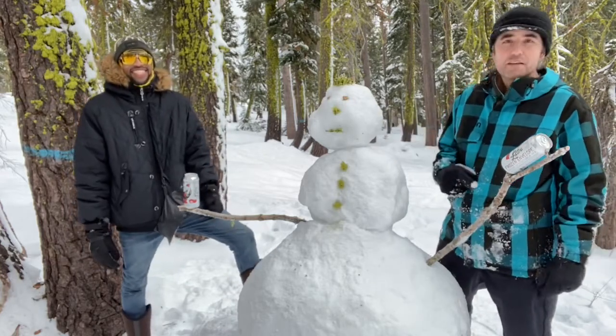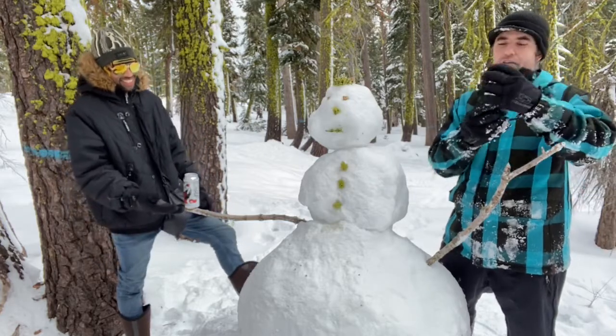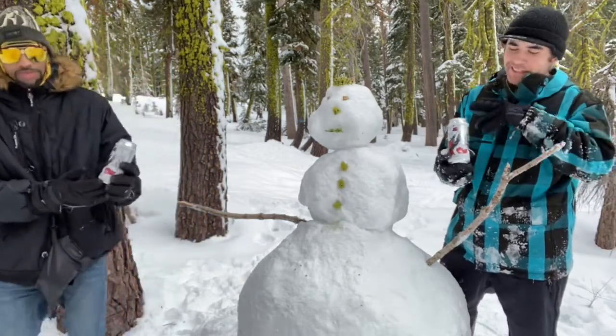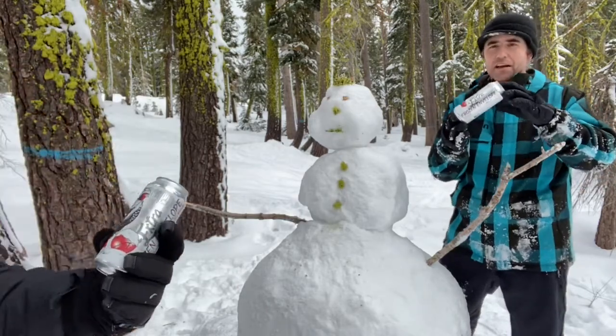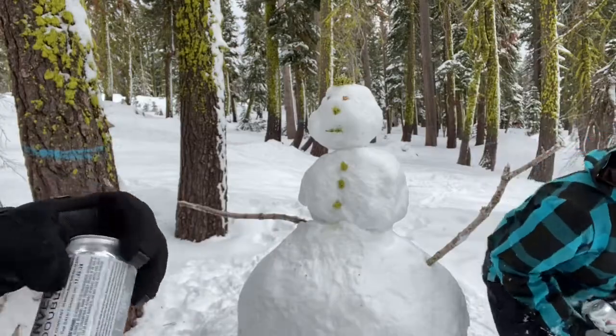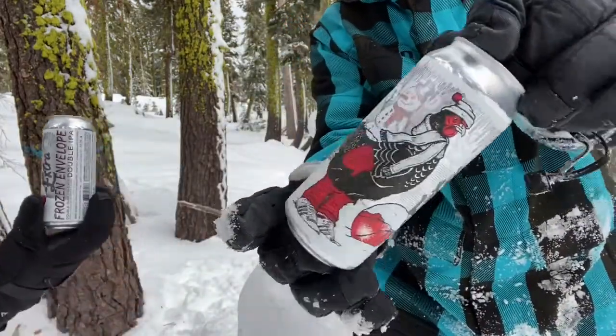We're doing this out in the snow today, and our friendly snowman here happens to have two cans from Hen House. This is actually perfect for being in the snow — extra frozen envelope. Here we go! Double IPA. Look at this. Extra Frozen from Hen House.